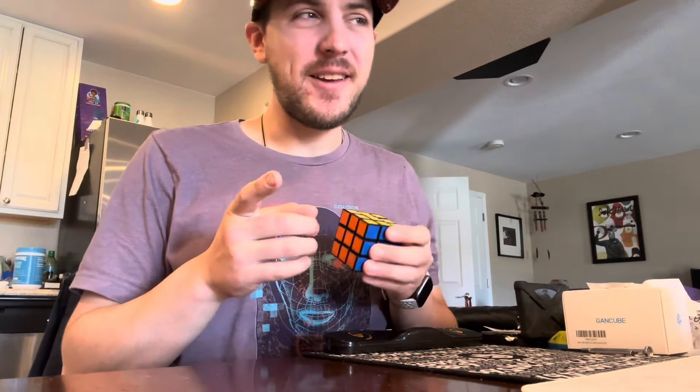Hello everyone! Sorry it's been a minute, but we have a big unboxing for you today.